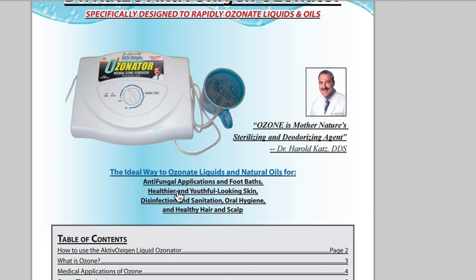It teaches you about antifungal applications, healthier and youthful looking skin, disinfection and sanitation, oral hygiene, healthy hair and scalp, how to use the active oxygen liquid ozonator, what is ozone, medical applications of ozone, ozone therapies, and the many uses of the active oxygen ozonator.